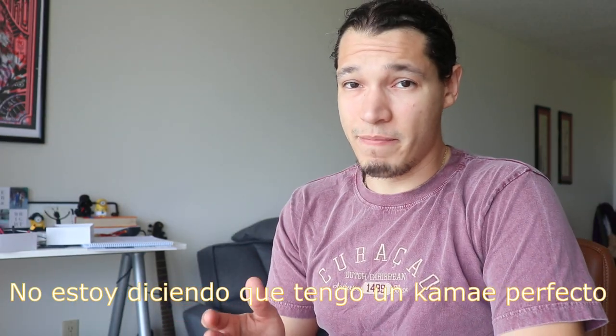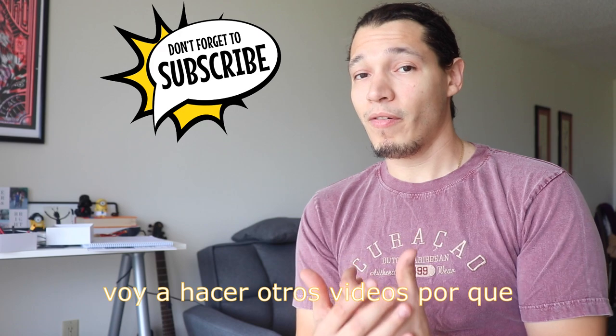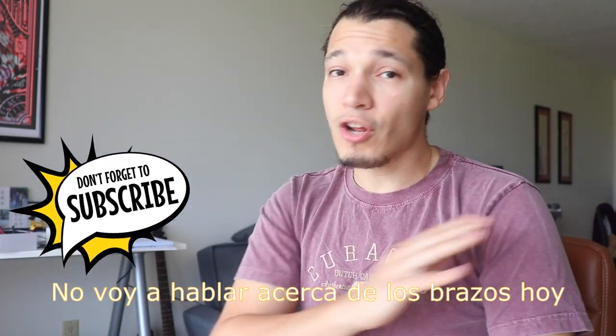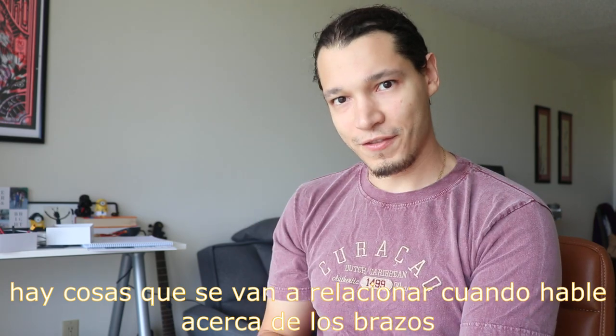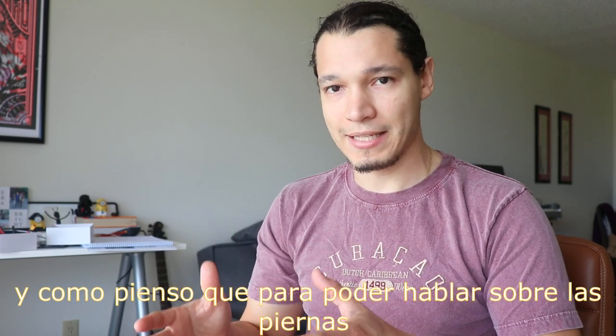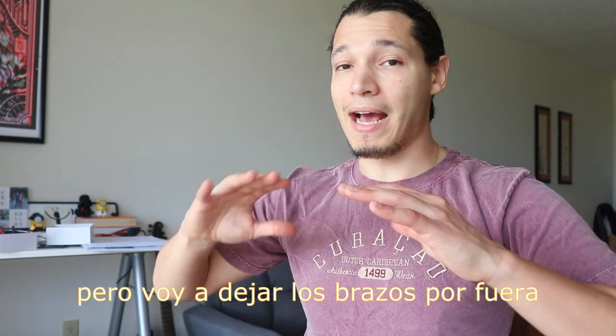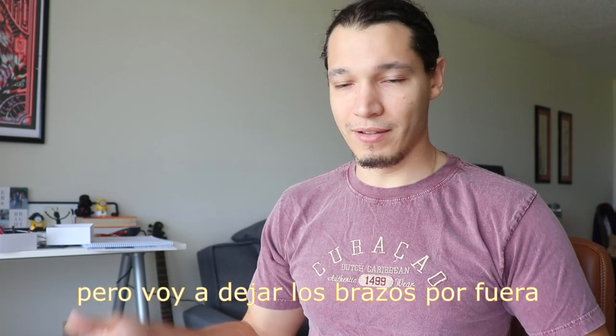By no means am I saying that I have perfect Kamae because I don't think I do. These are things that have helped me personally. I'm going to make a couple of other videos because I'm not going to talk about the arms today. There are some things that are going to transfer to when I talk about the arms, but right now it's going to be mainly about the legs. I'll bring in the upper body as needed but keep the arms completely out of it.